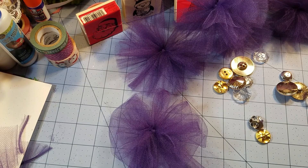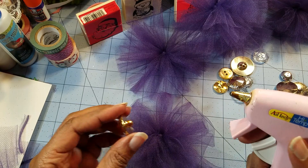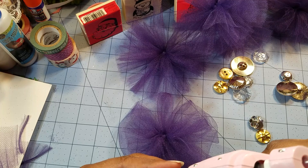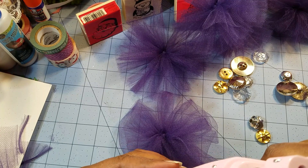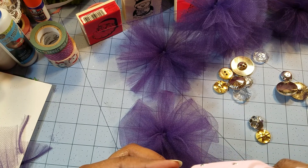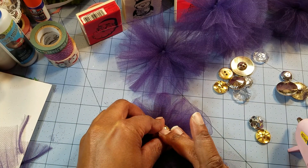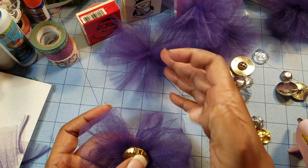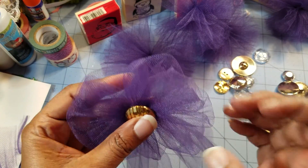I do not know how hot glue and tulle react together — I hope they're very friendly and we can have a great union; if not, I'm in trouble. Do you have craft projects that you have in your head that you haven't created yet because you don't know how to execute them? I have so many things that I want to do.